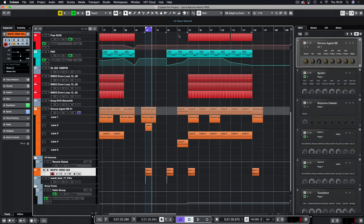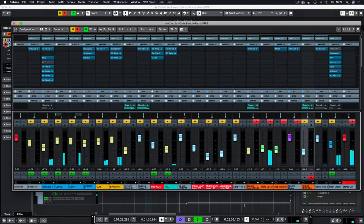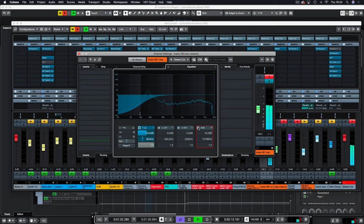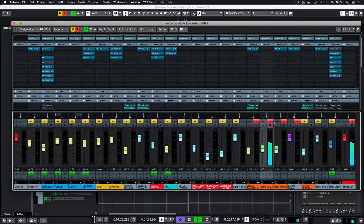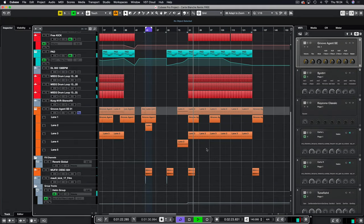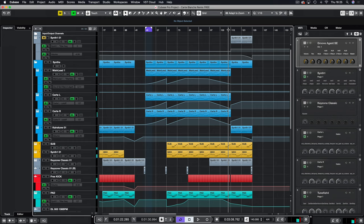Then we have the snare going through its own channel — all I've done is reduce a little bit of the top end. And you heard that little Korg Orchestral Hit there — free sample. So there you have it — that is Carte Blanche remixed with free stuff, composed in a not-free DAW but we can overlook that.